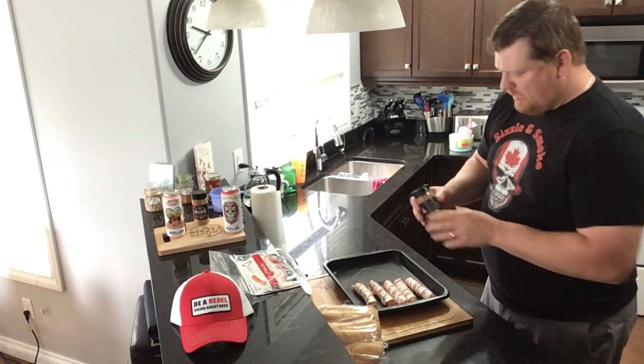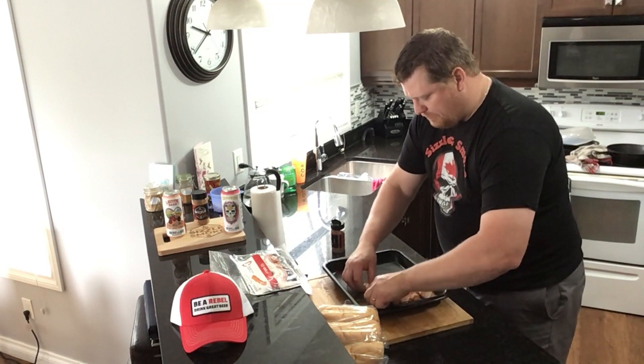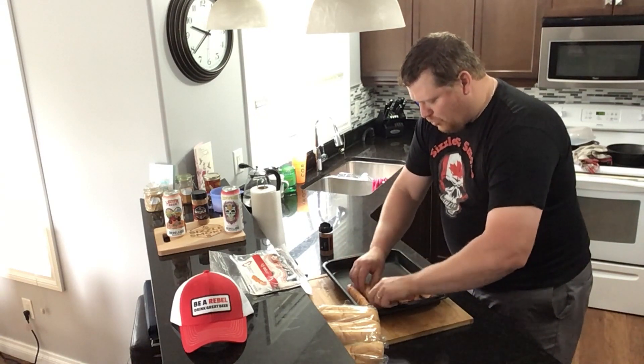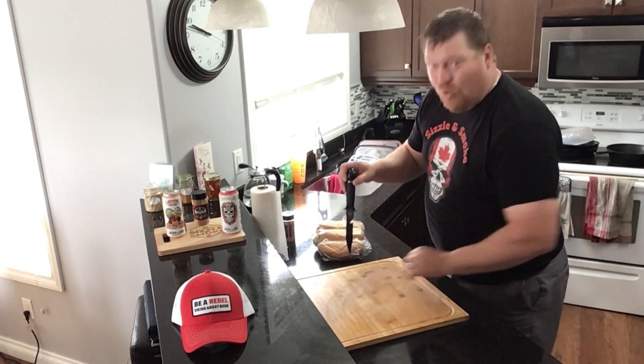Now we're just going to take our rub and hammer these bad boys with it. Get them all over, move them around, get them coated. Dump some on the bottom of the pan and get them all working on it — more rub the better, it doesn't hurt. Our dogs are done, rubbed up and all dialed in. We're going to slap them onto the smoker at 275 for about half an hour — gotta get the bacon cooked, that's the big one.